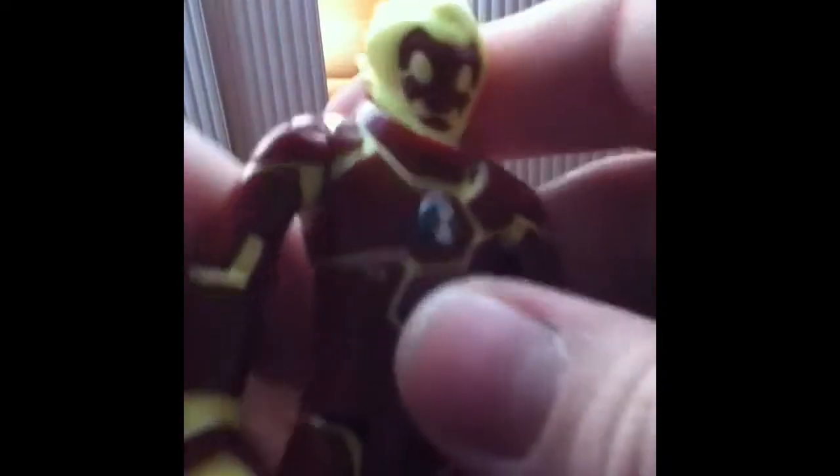Now about the Heatblast figure: Heatblast has standard articulation. His arms can move 360 degrees, he does have elbow joints, and he does have knee joints. His legs can move back and forth, and he also has a really cool design on his body.